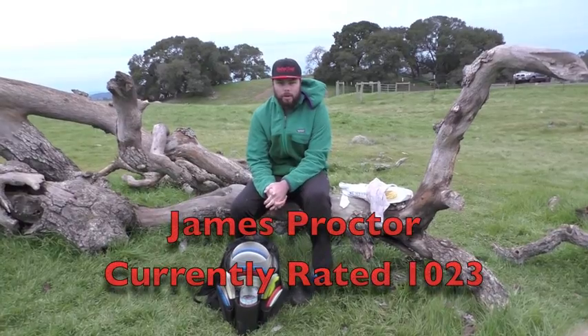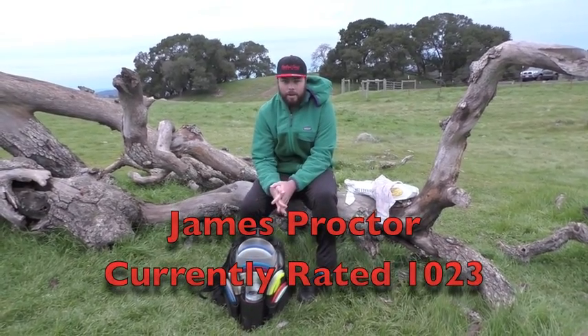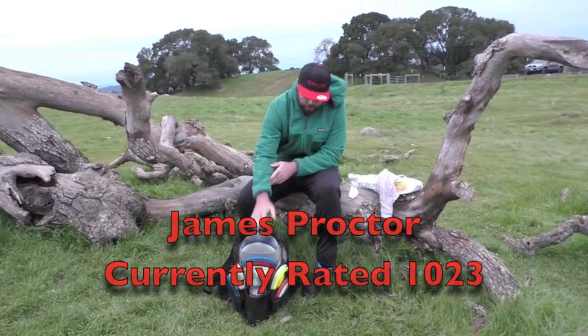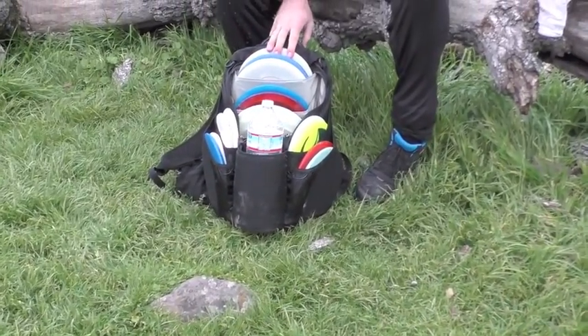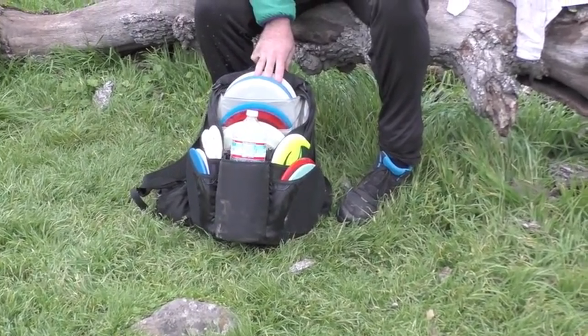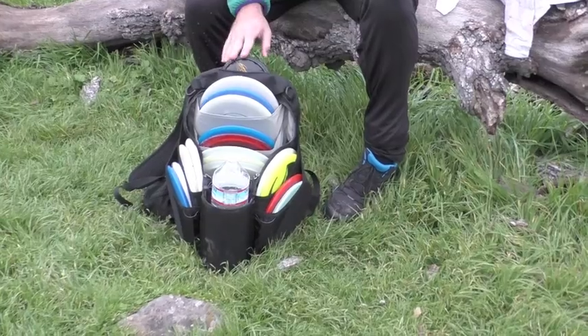How's it going, guys? My name is James Proctor, and I'm going to show you what I got in my bag. To start off, I got the Upper Park Shift Bag. It's a great bag, real lightweight. It fits plenty of discs, and I got nothing but good things to say about this company.